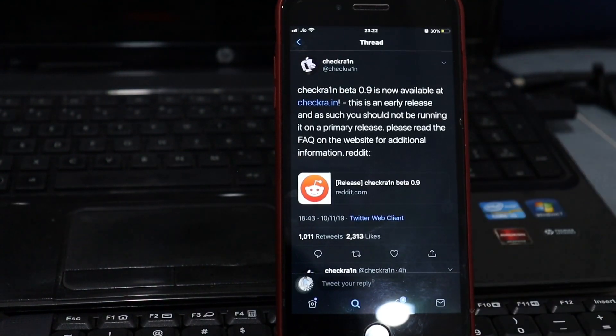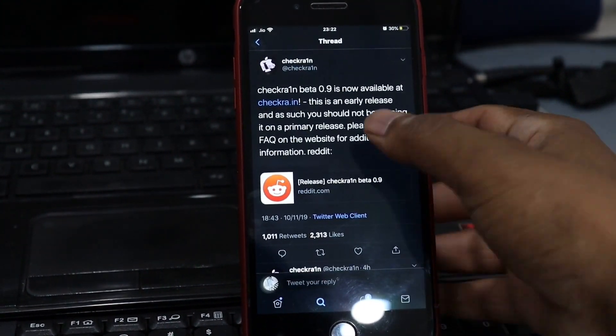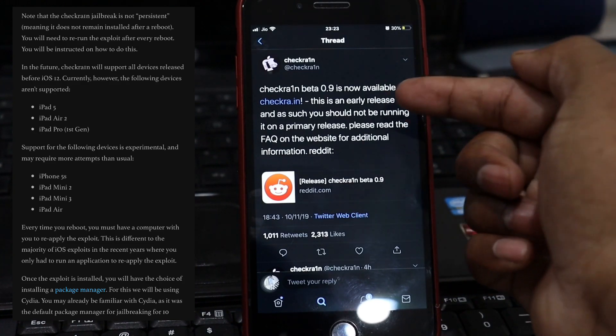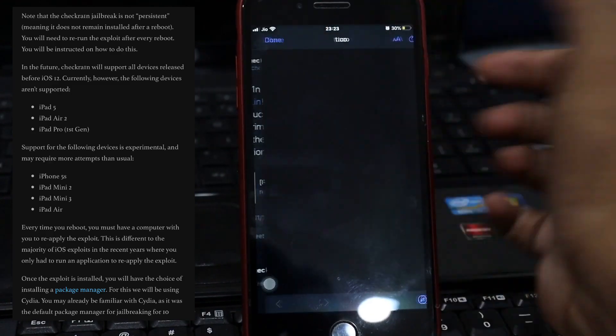This is an early beta, so it is strongly recommended you should not install it on primary devices. Regarding supported devices, checkra1n will eventually support all devices between the iPhone 5s and iPhone X. However, this release cannot support the following devices: iPad Air 2, iPad 5th generation, and iPad Pro first generation.